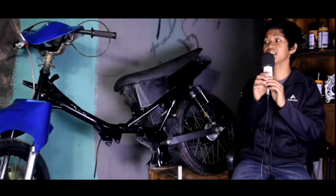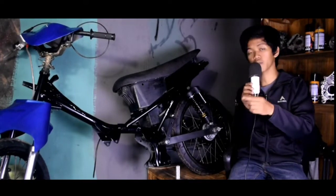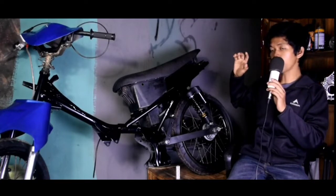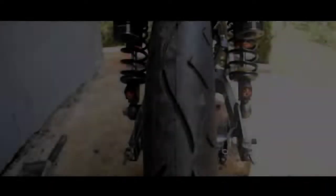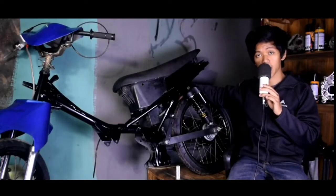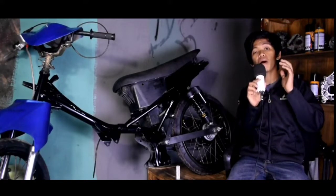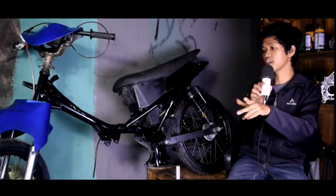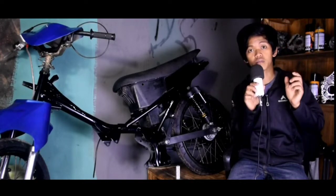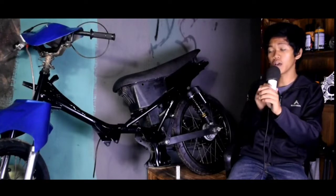Di kesempatan kali ini, kita akan mereview bodinya terlebih dahulu, yaitu di bagian kaki-kaki motor. Di bagian ban, ini dia bannya. Ini bannya sangat murah sekali, yaitu Rp150.000, beli di Shopee. Kenapa murah? Karena saya pakai ban 3MAX SK01. Tampilannya, kalau menurut saya, auranya menonjol ke arah balap progres — bentuknya itu semi.